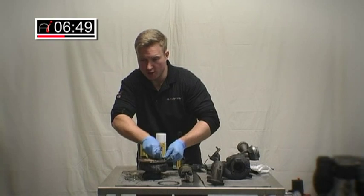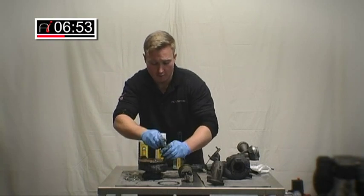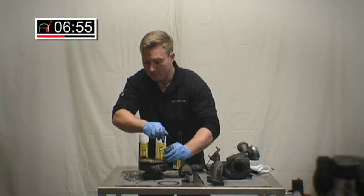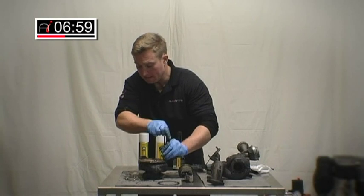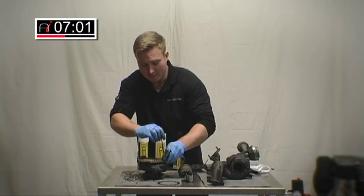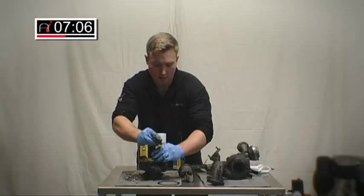I would ordinarily charge something like an hour's to an hour and a half's labour to apply it, taking the cost to about £100–£120 plus your VAT and tax, making it a very, very cost-effective way of repairing these sticking veins on the turbo.